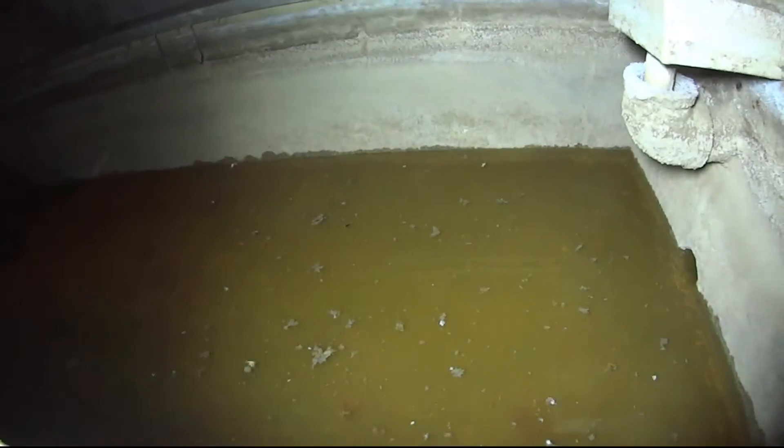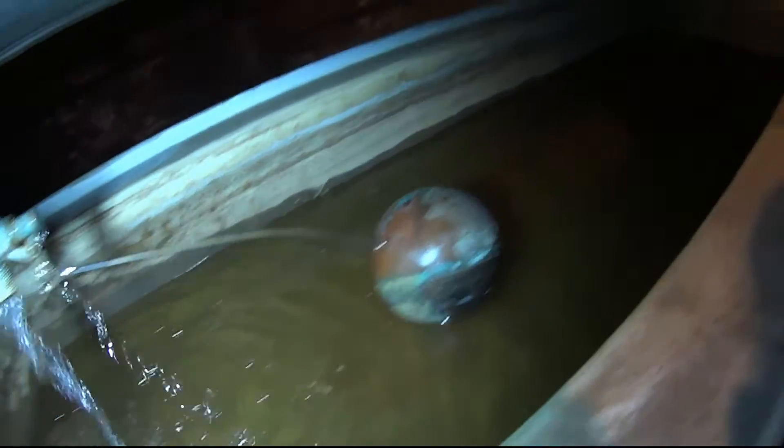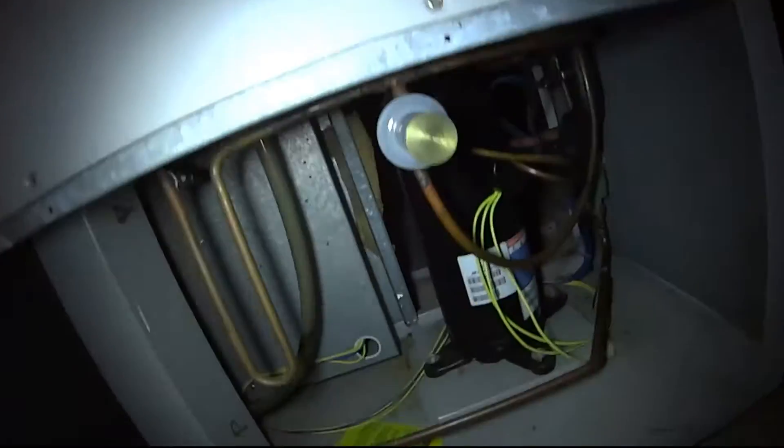We have to clean this. It's dirty, man — just the color. Both compressors are coming on, so it's definitely water. It's a Carrier water-cooled unit. We got a hot gas bypass.